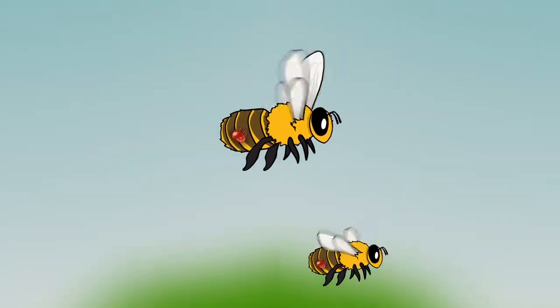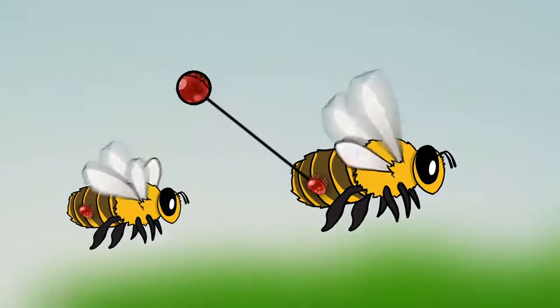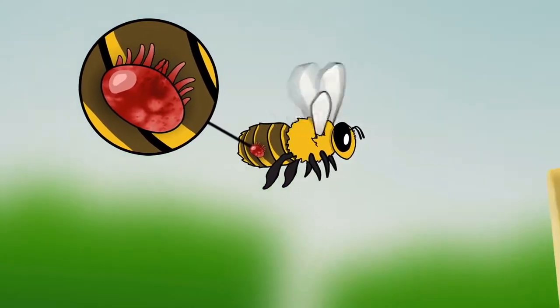Since varroa mites don't have any wings of their own, they slip into hives by hitching a ride on the backs of adult bees. And for the lucky mite, the trip includes an in-flight meal, as varroa mites will begin feeding on bee blood within a few minutes of clinging to the bee.